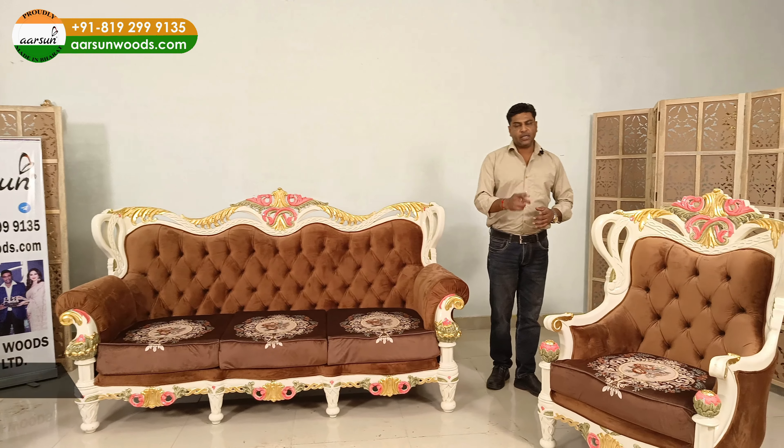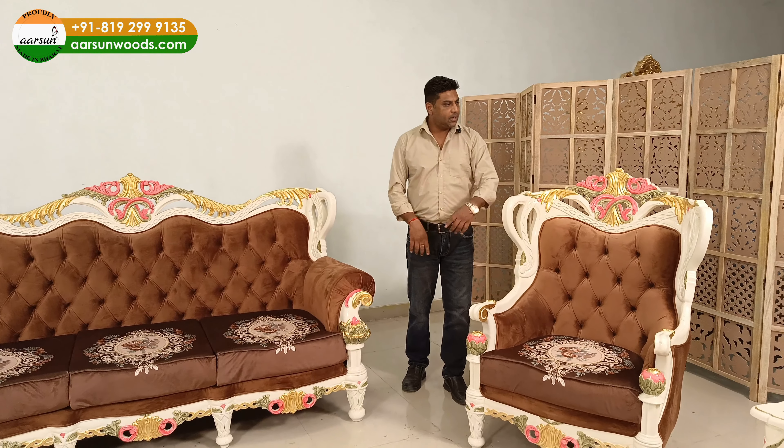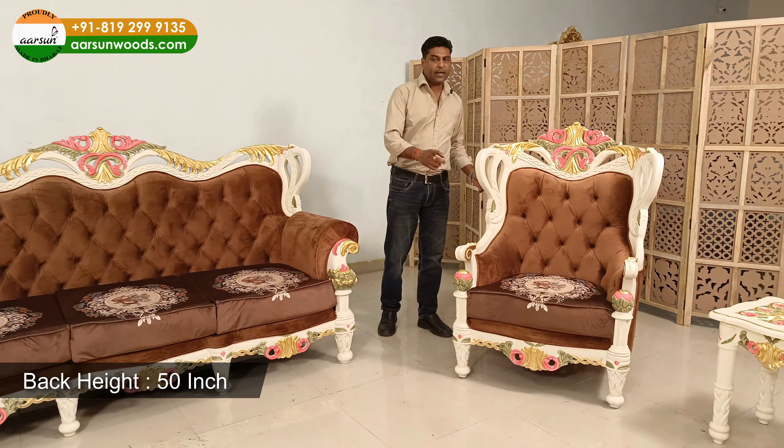The chair here is 33 inches outer. Back height is 50, and front to back is 33.